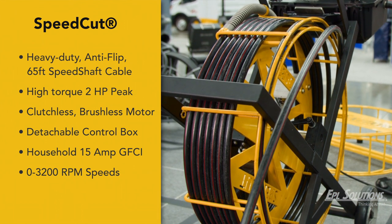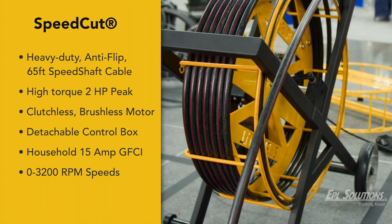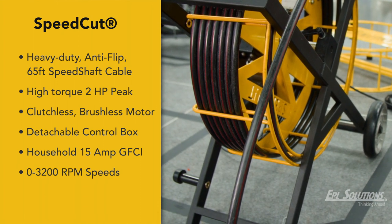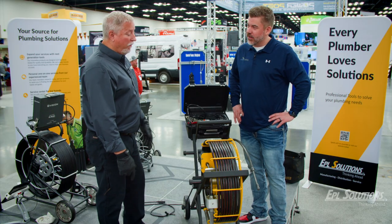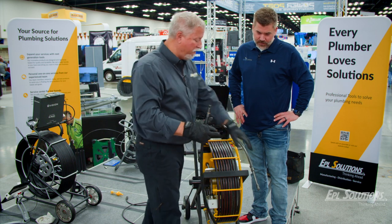This machine will also descale and clean two-inch pipe up to six-inch, and we did our first opportunity to descale calcium out of an eight-inch watermate. What if I need a longer length? That's really easy — we have an extension cable, this one would be 35 feet.